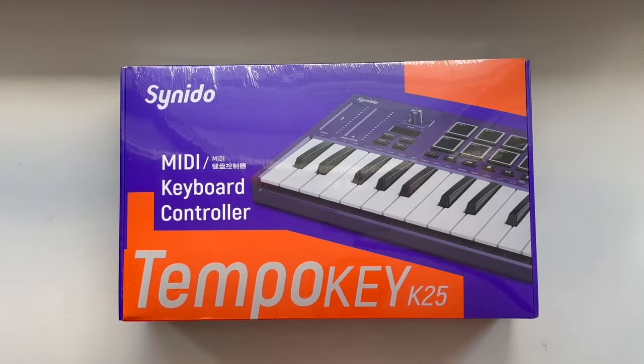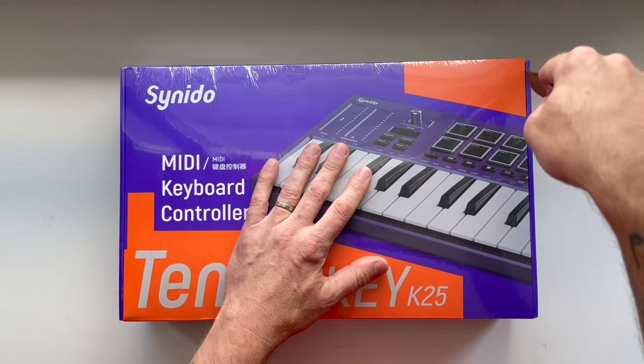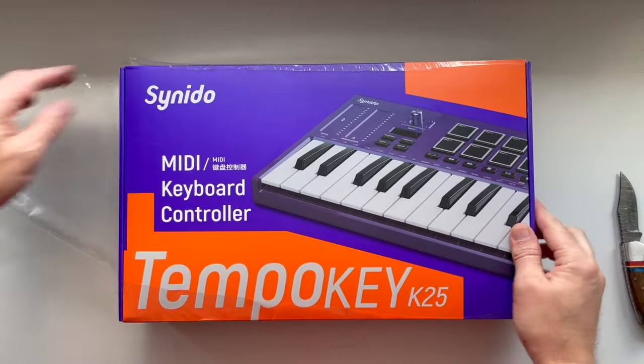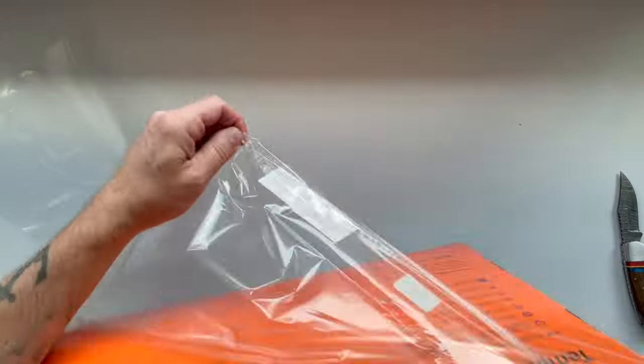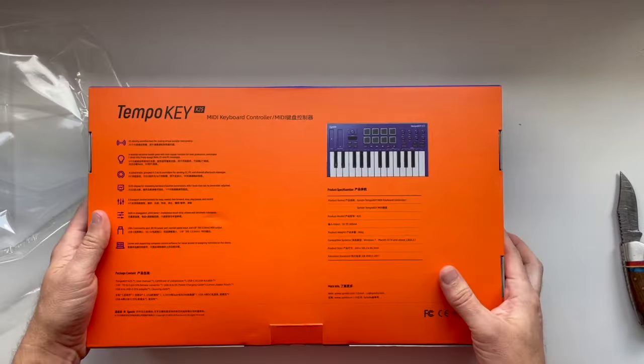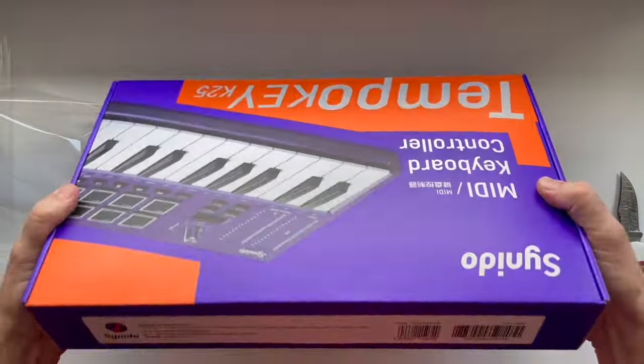I did a little research on the company and there are a lot of people out there that really like these, so I'm super glad they found me and sent this to me. I'm gonna get the box open and we're gonna check it out. Let's start by removing the sort of over-wrap — there we go — and here is our box. In case you're curious, here's the back and all the different sides.